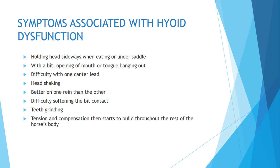Sometimes there are problems with the hyoid. As a massage therapist you definitely want to do some checking. Symptoms include holding the head sideways or cocked when eating or being ridden under saddle. With a bit, they can open their mouth gaping wide. They might have a tongue hanging out, difficulty taking a particular canter lead, head shaking, being better on one rein than the other, difficulty softening bit contact, and teeth grinding. In general, dysfunction causes tension and compensation throughout the rest of the horse's body — all the way from shoulders and withers back to their hind ends.